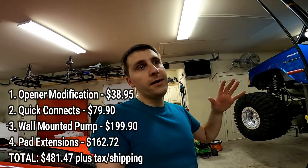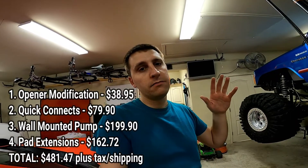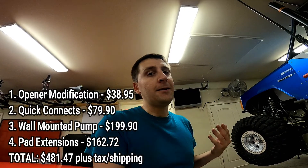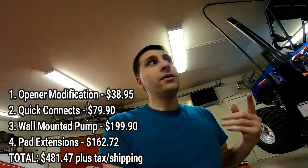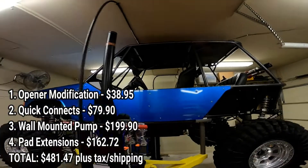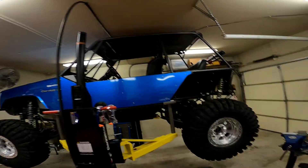So there you have it — four things you really need to think about doing if you either have or are getting a Max Jacks lift. I'll put all the pricing down in the video description. It was pretty cheap to do all of this. You don't have to do everything, but I'd really recommend doing the opener offset upgrade first — it makes it so much easier and gives you all that extra space. Thanks, guys — if you found this informative, give the video a thumbs up and subscribe if you want to see more.